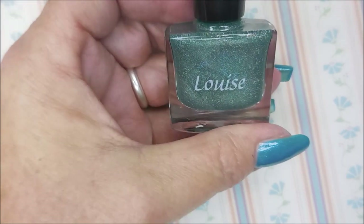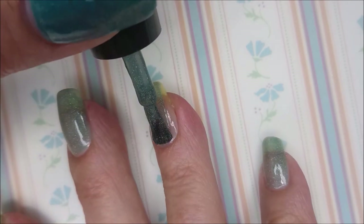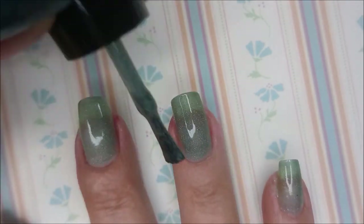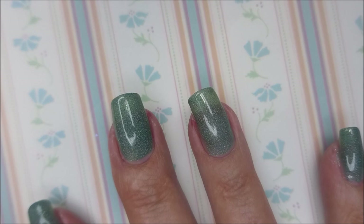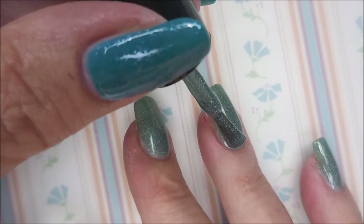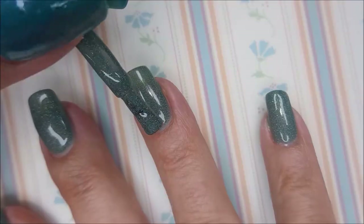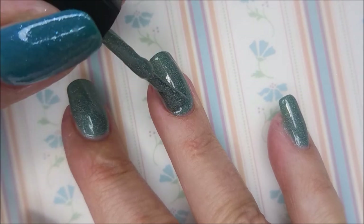Today I'm going to be using this one for a manicure. I'm starting this one off with Niltiq's Formula 2 and going in with my first coat of Loose Cannon. This is like a sagey green hollow jelly — it's just so cool and the formula is outstanding. There's the first coat. Now I'm going in with the second coat. Love the brush. It's my first experience with Louie's Lacquer and so far I'm highly impressed — beautiful, beautiful formula. I'm going to go in for a third coat just to help get rid of that visible nail line just a little bit.